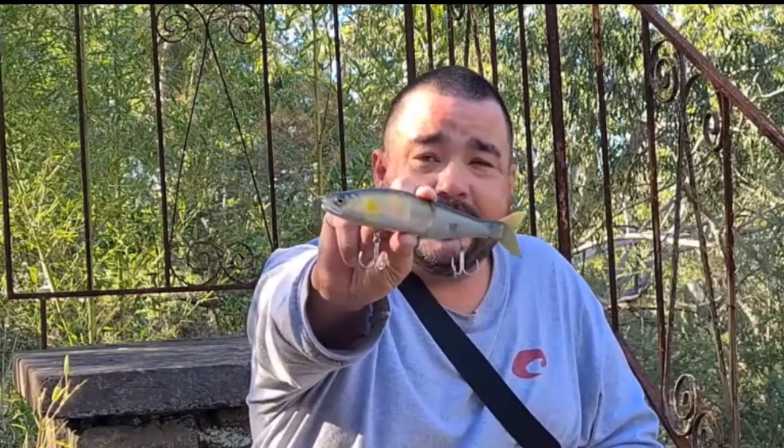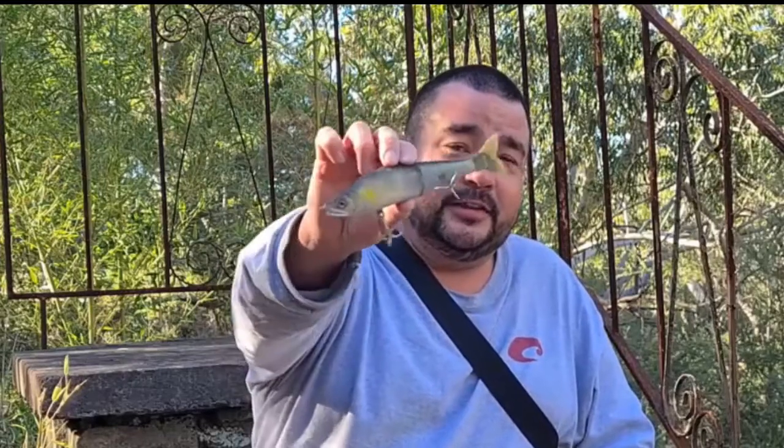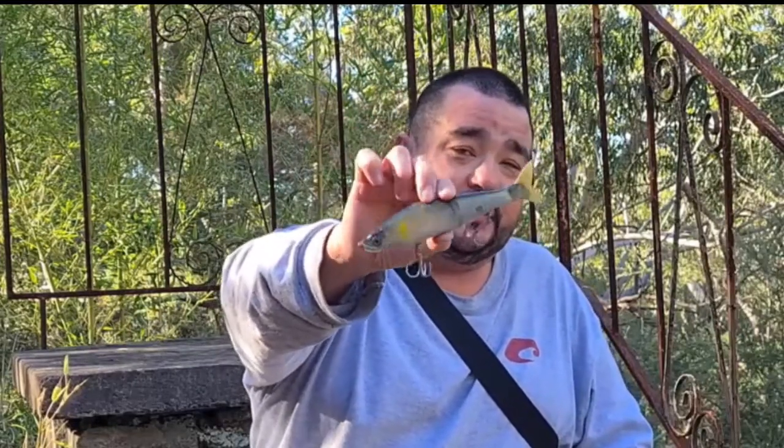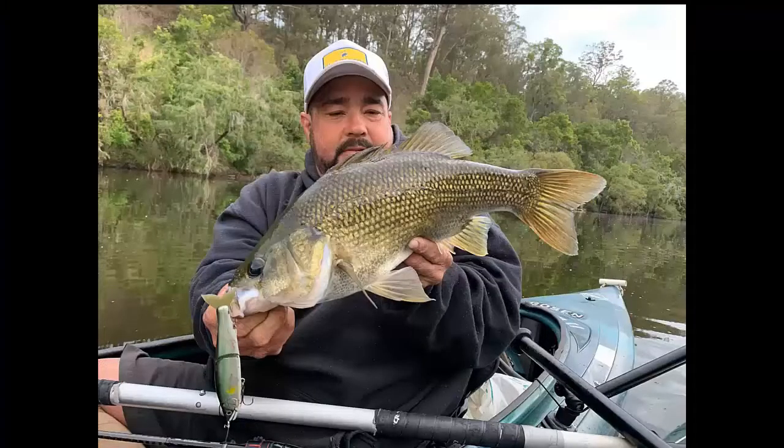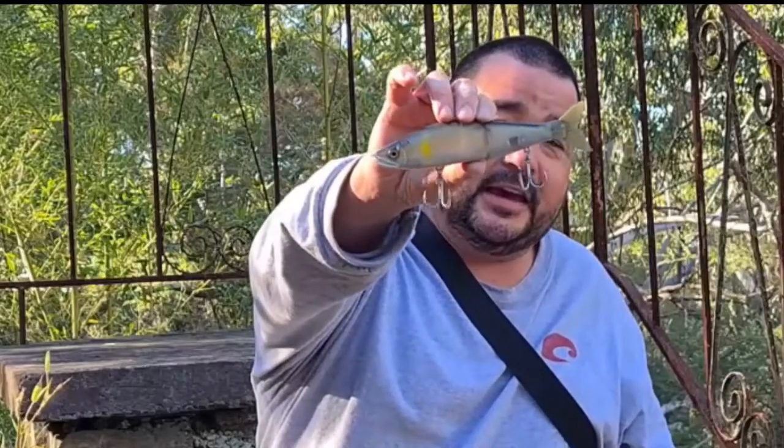My lure of choice is the Gancraft Jointed Claw — the 178. I find this to be such a good lure. A lot of people use other brands, but I reckon this is a sick glide bait. I've landed a lot of fish on this. The hooks are BKKs and I don't have a problem with them. I've crushed all the barbs too. A lot of people keep the barbs on, but I hate getting lures out of my skin — it's more of a pain. I go barbless on everything.